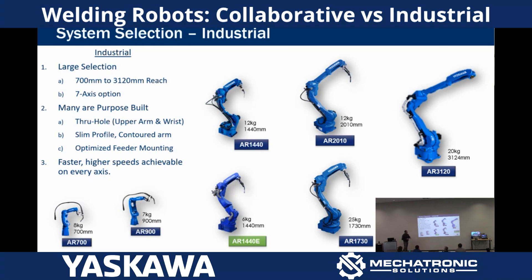One of the big things with the industrial lineup is that we have a really large selection — everything from 700 millimeter reach. The GP8 is an 8 kilogram, 700 millimeter reach arm. The 900 millimeter reach would be that same arm with an extended upper arm, which drops the payload a little, but in a weld environment we're usually not concerned about payload unless we're picking parts up. From there we have the 1440, probably the most popular.